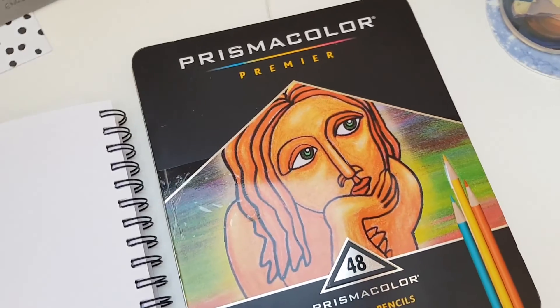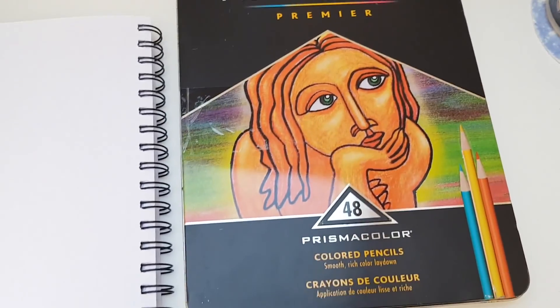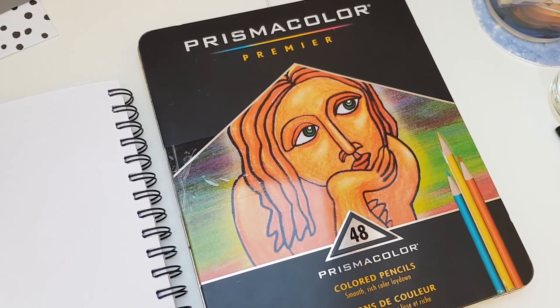Thank you very much for watching. If you like this kind of video let me know and I will create more of those. I could also do similar things for my other colored pencils. If you like illustration, please subscribe to my channel and like this video if you liked it. Bye!